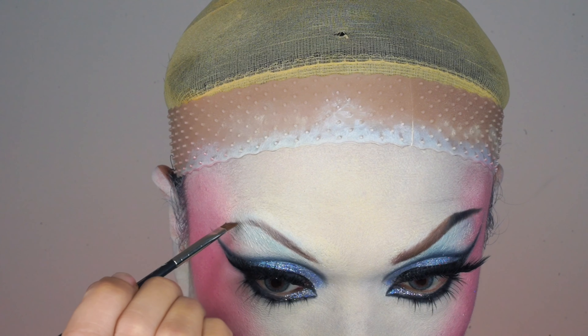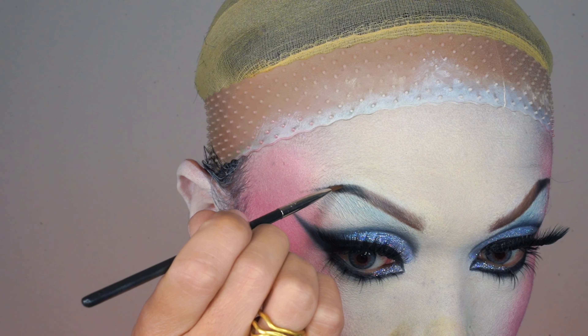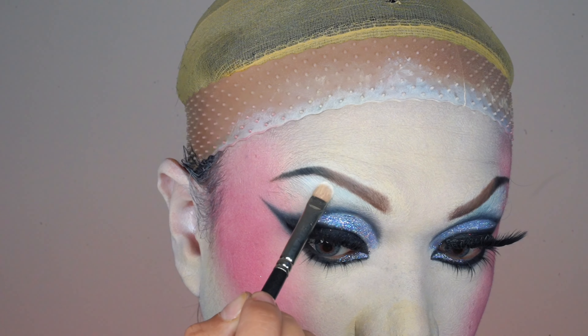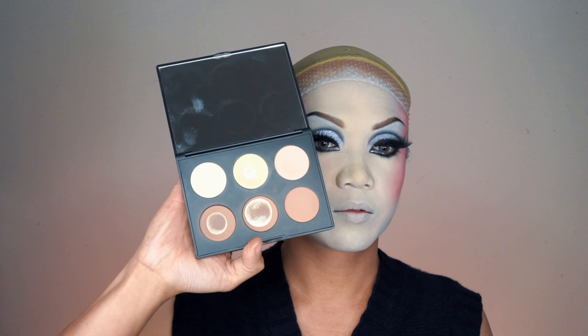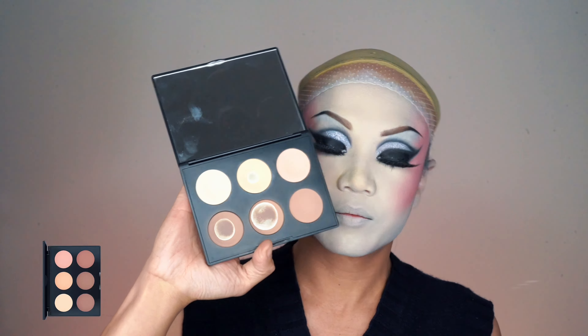For my brows, I start with two shades of brown eyeshadow as the base, taking my time to draw the brow. Next, I add black eyeshadow to the tail to create an ombre effect. I then add a layer of white eyeshadow to highlight my brow bone.